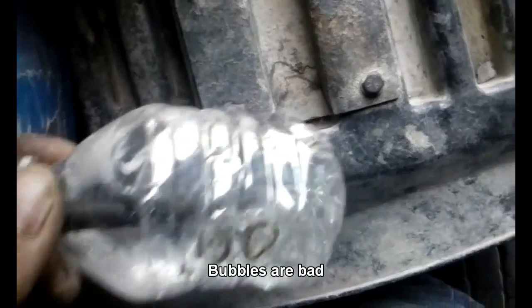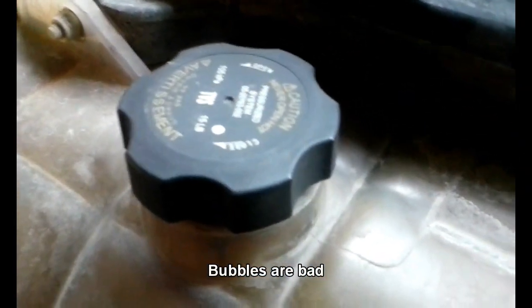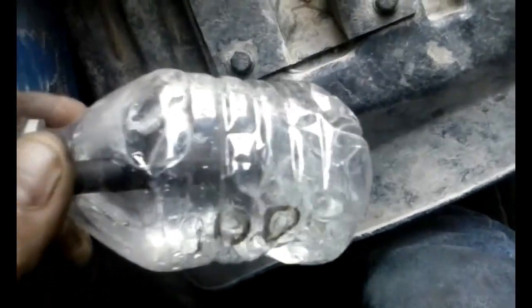And here we have bubbles coming out of our overflow in the reservoir. So that tells us we've got problems.